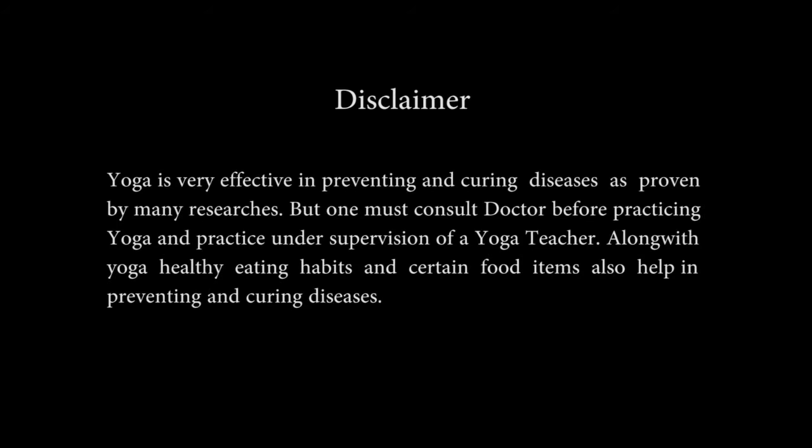Yoga is very effective in preventing and curing diseases, as proven by many researchers. But one must consult a doctor before practicing yoga and practice under supervision of a yoga teacher. Along with yoga, healthy eating habits and certain food items also help in preventing and curing diseases.